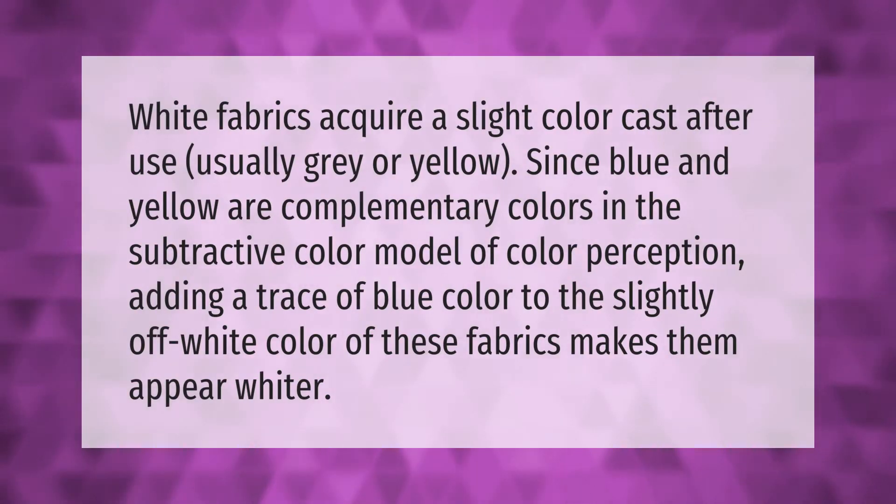White fabrics acquire a slight color cast after use, usually gray or yellow. Since blue and yellow are complementary colors in the subtractive color model of color perception, adding a trace of blue color to the slightly off-white color of these fabrics makes them appear whiter.